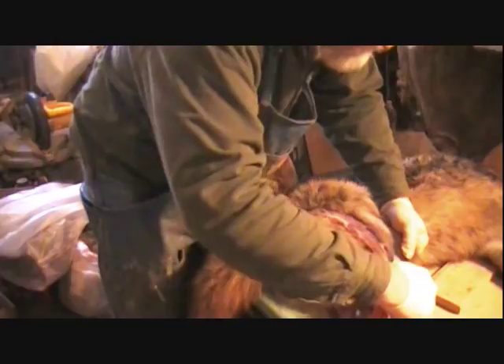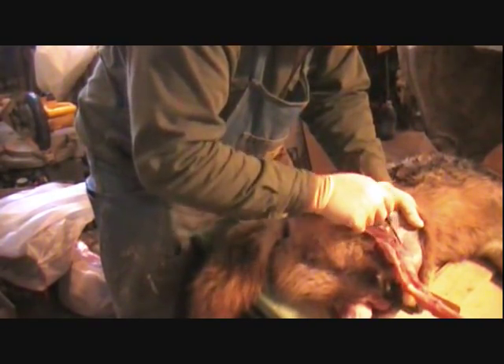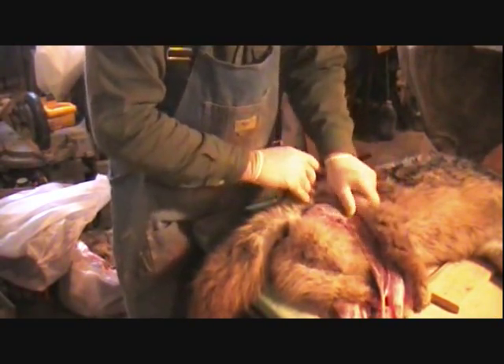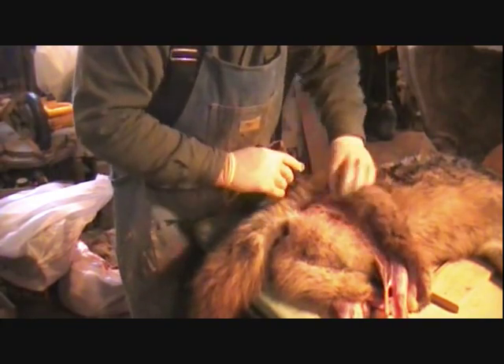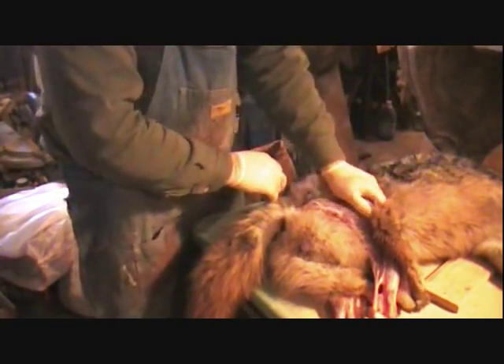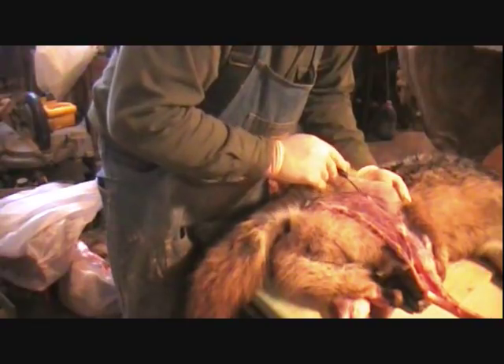Fox are killers too, but they don't take the baby fawns like these guys will. I know people say they've got to eat, but we have so many coyotes around here that I think it's hurting our deer population and our rabbit population. They're just a stone cold killer.